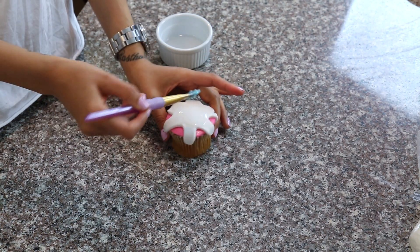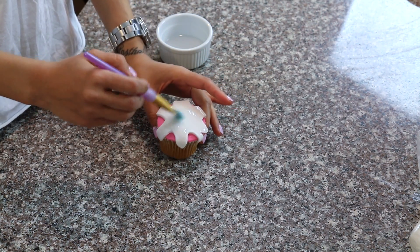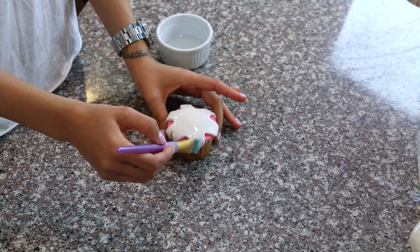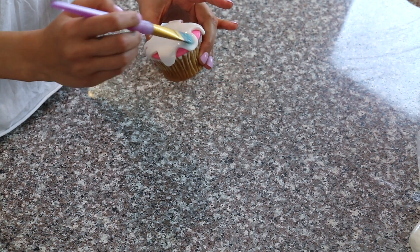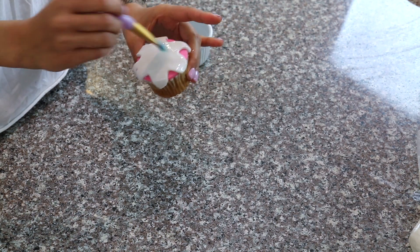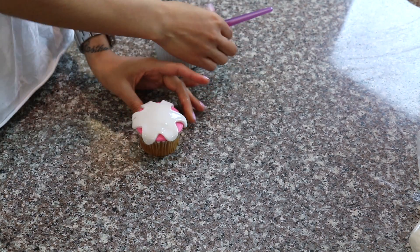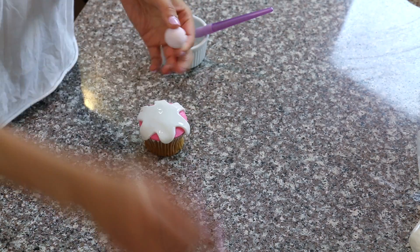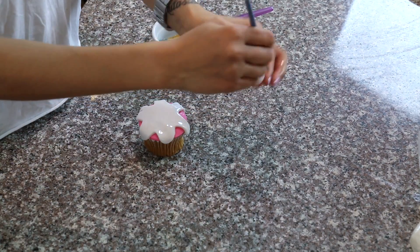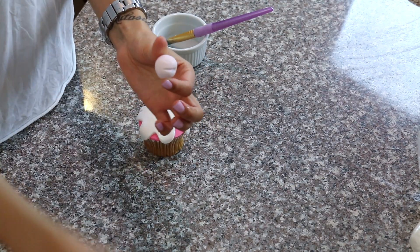Paint all around the fondant. Then, to further decorate the cupcake, it would be cute to just take a little cherry that we formed here, and take your edible pearl dust and dust it all along your cherry to make it really pretty and shiny.